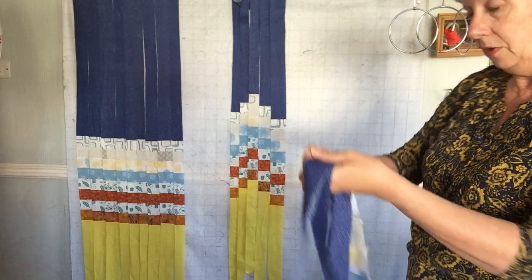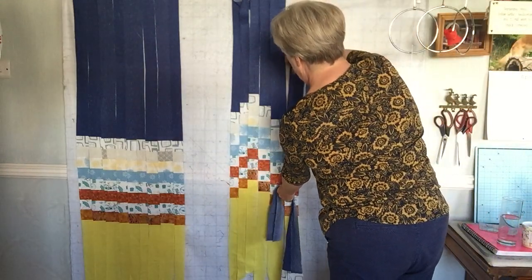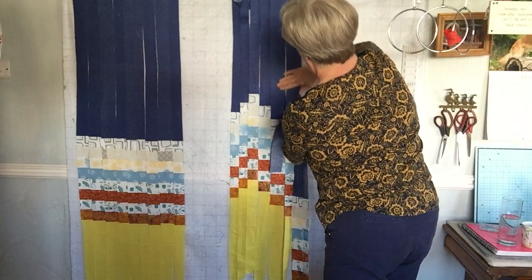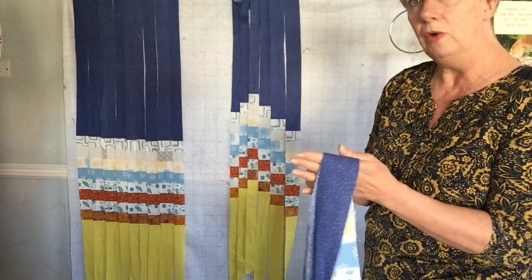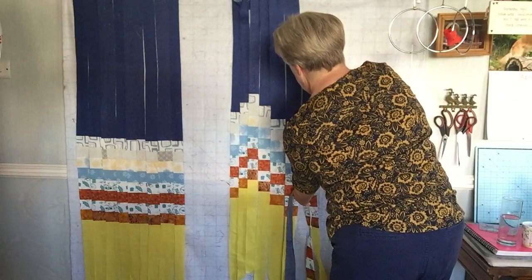I'm coming back down again, and because these strips are wider, this slope will be more gradual. Don't forget there's no seaming included in this at the moment, so this will shrink. Let's do another one coming down.